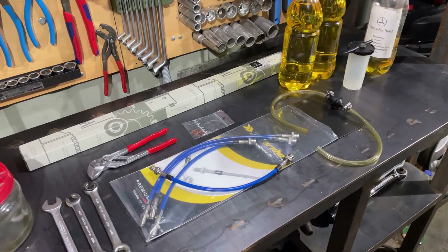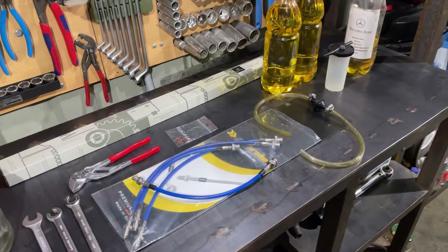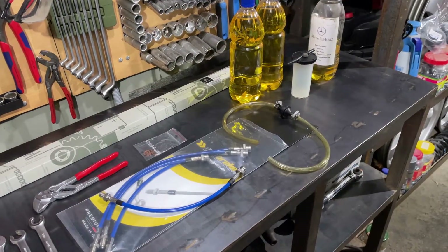Now I will start from the rear and then move forward to the front, and show you in detail every step I will do for this job.